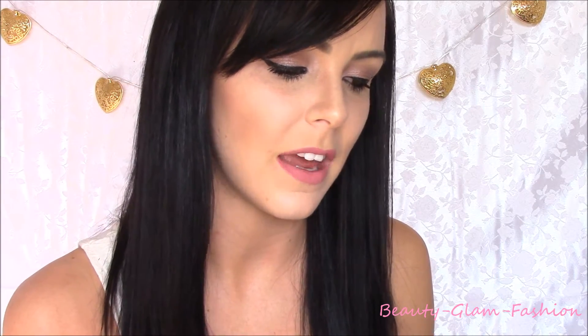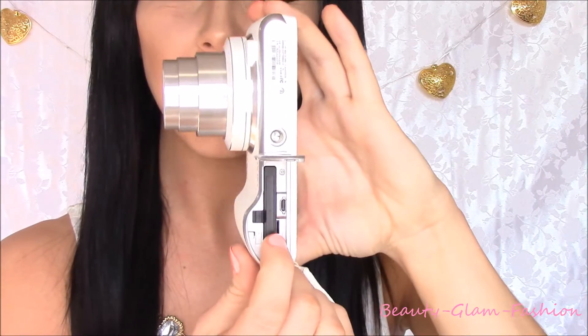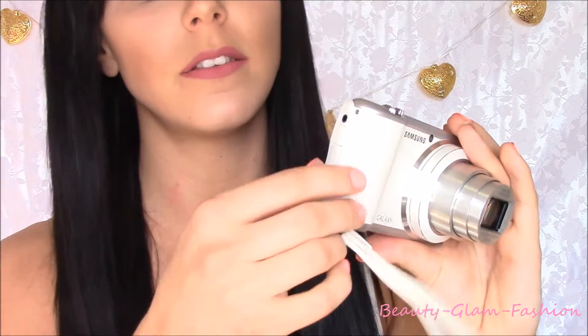This camera has so many different features. It does everything basically that my phone does — it can't text or call obviously because it's not a phone. On the bottom it has a little hole where you can put it on a tripod, and then you have a door where if you open it, you have your battery and you can put your SD card in. Now this one has a mini SD. On the side where your little leather strap is, it has an area for you to charge it. It's the exact same charger as my Android smartphone, so I have a ton of those chargers already — that makes it awesome that they're just around and handy if I need to charge it in the car or at the house.